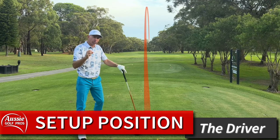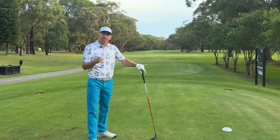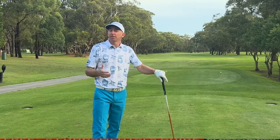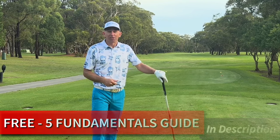The golf driver set up position is crucial to get right if you want to hit those long straight drives. If you want to be more consistent and hit the sweet spot more consistently, today we're going to show you the five set up fundamentals you need in order to out drive your mates all day long.